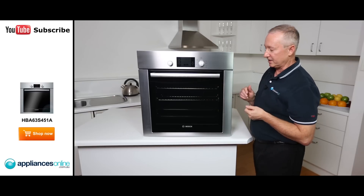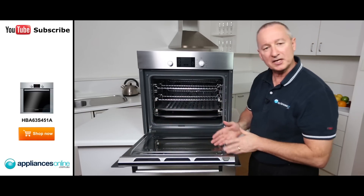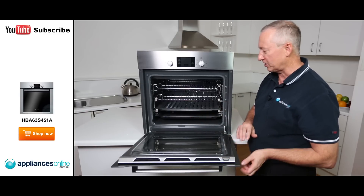Let's have a quick look inside the oven. It's got a nice firm D-shaped handle that pulls down towards you. The door is one-piece glass — nice and easy to keep clean — and there are four layers of glass in here, which means it will be nice and cool on the outside of the door.